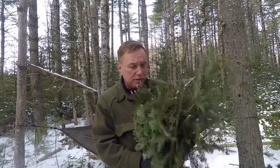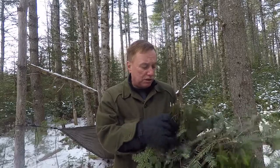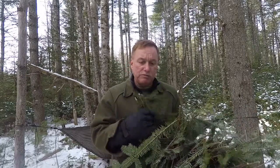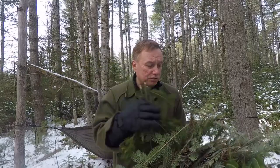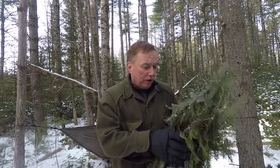I've been out tipping, so what that means is I've gone out and snapped the ends off a few fir trees. You go from tree to tree so you don't take too much from any one tree — it doesn't hurt the tree. Now I'm going to take these and lay them out.